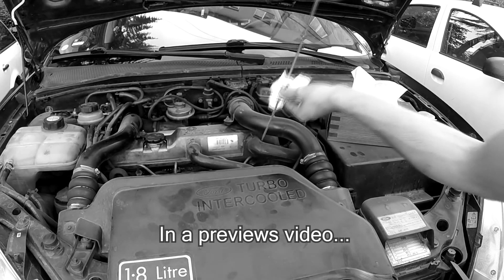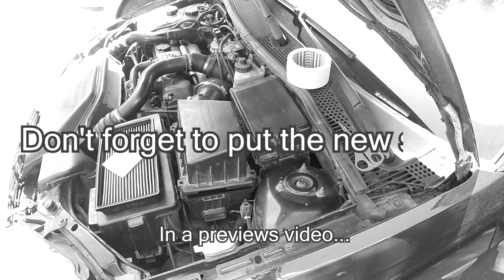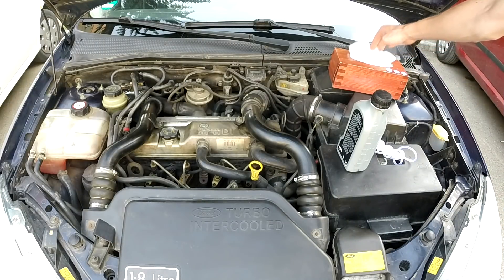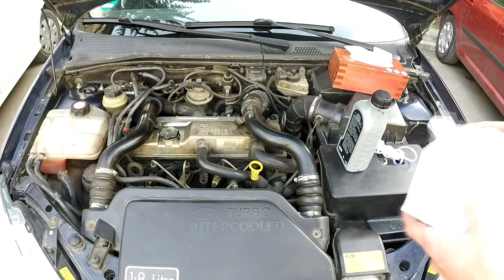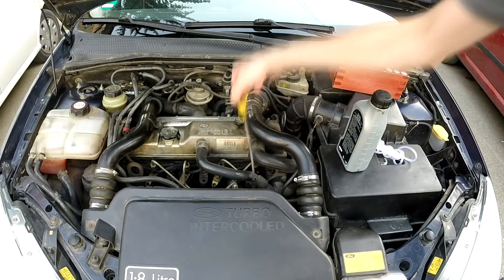I will have another video explaining what can happen if you have too much oil in your engine and what to do to remove it. Hello guys and welcome back! As promised, in this video I will show you what to do in case your oil level is too high in your engine.